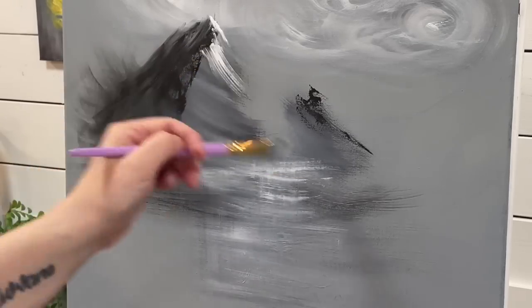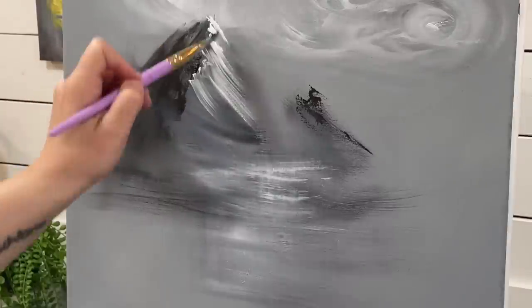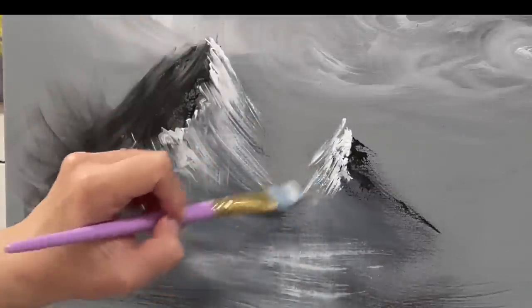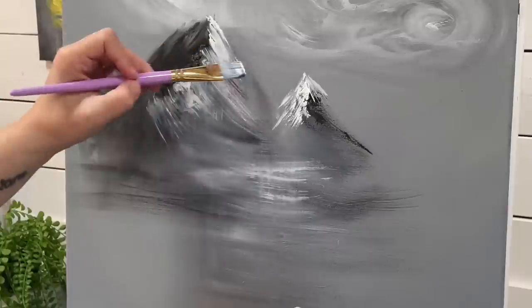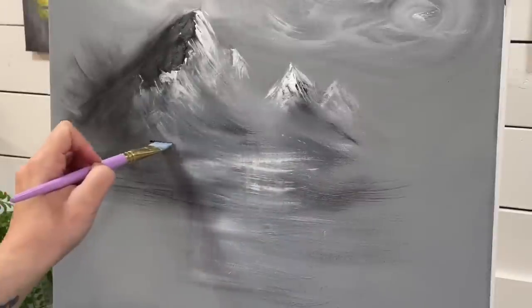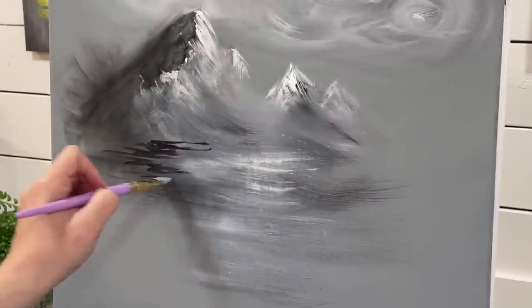I'll pick up titanium white and add a little bit of that on the other side of the mountains for my light. This way, we've got some nice light and dark shadows and highlights going on to really start bringing this painting to life. This is a fun base to go by and build up a landscape from. I'm going to add a few more little mountains next to those just so that we've got a whole mountain range back there.